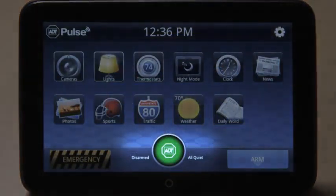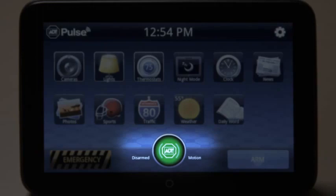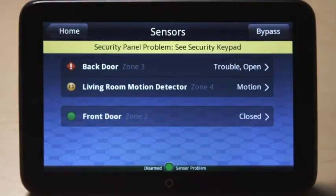The colored circle and surrounding text next to the Arm and Disarm button provides the status of your home. The status of the security system appears on the left. Waves around the ADT logo indicate motion has been detected in the home, and a yellow circle and accompanying text to the right indicate the number of doors and windows that are open. A red diamond signals there's a problem with a sensor that should be addressed. Touch the ADT logo to see more details about the status of all sensors.